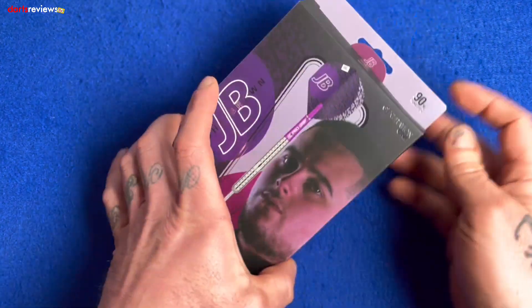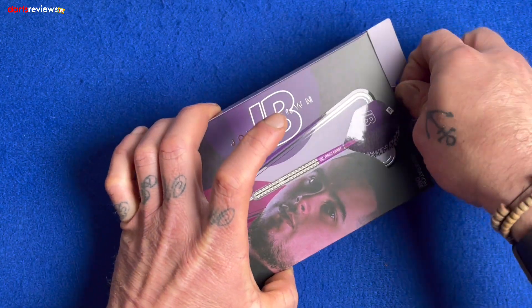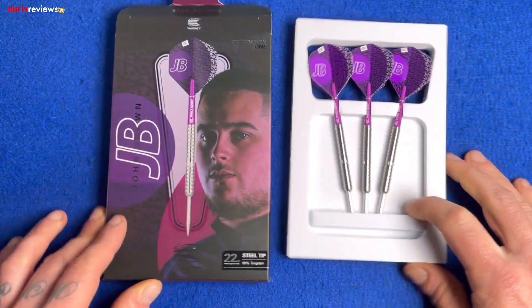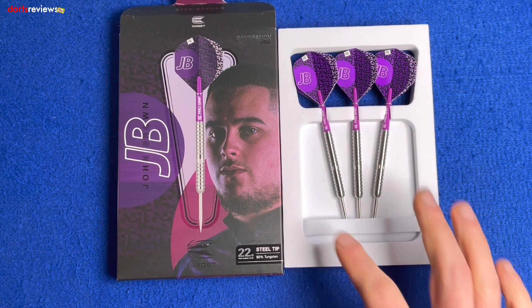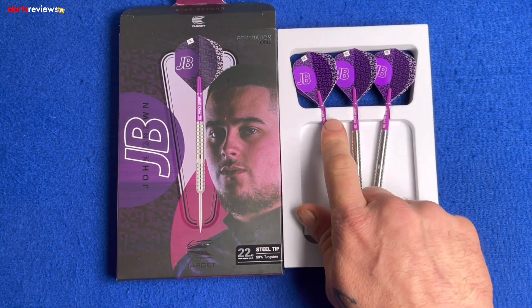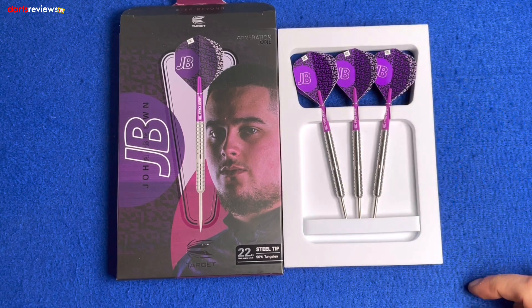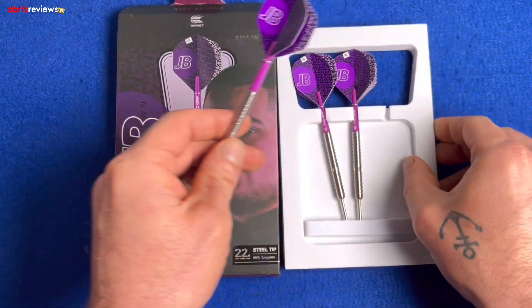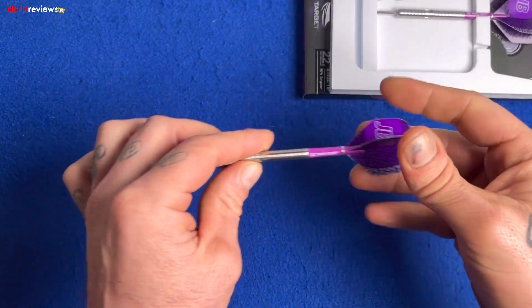What's in the box: three of the John Brown G1 barrels, three pro grip shafts, ultra flights, and three Target points. We'll take them out for a closer look. The Target packaging comes in a nice little white foam — three darts ready made up and ready to throw, with nice purple stems and big flights.